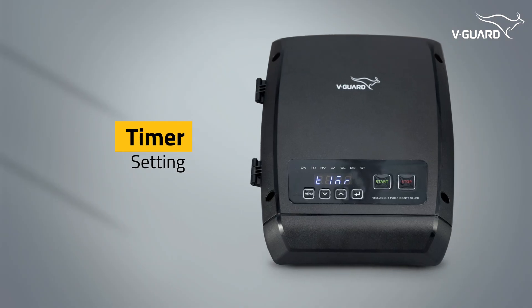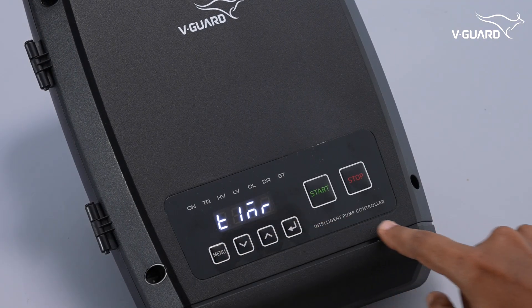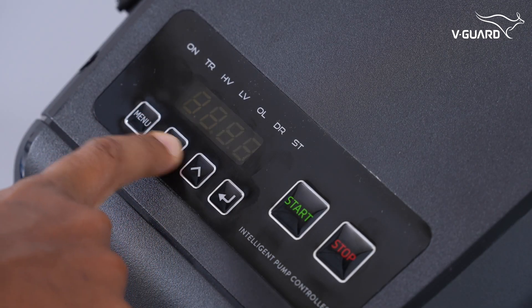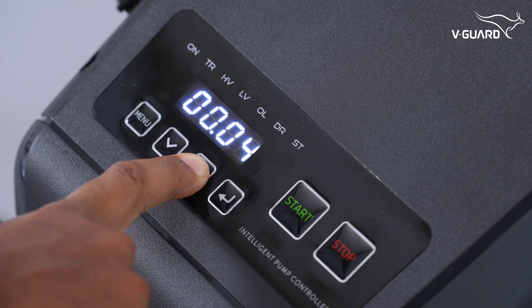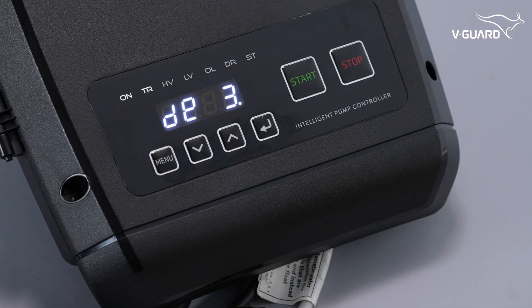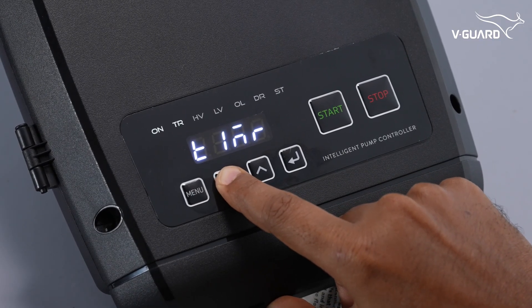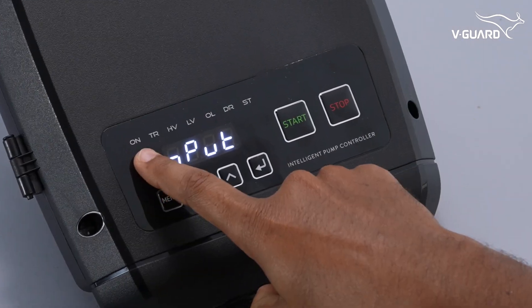The timer mode allows the pump to operate for a specific duration. Press menu and navigate to the TIMR option, then press enter. Select the duration you want the pump to run in a 24-hour format — the range is adjustable from 1 minute to 24 hours. Press enter and the pump starts working. The TR indicator lights up. When active, timer mode overrides other operational modes such as scheduler and float switch. To turn off timer mode, navigate to the TIMR option, reduce hours and minutes to 0, and press enter.